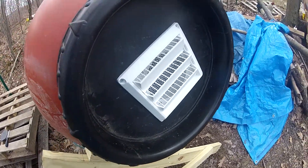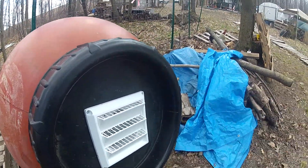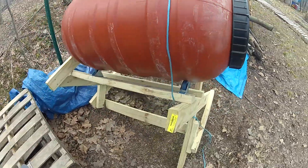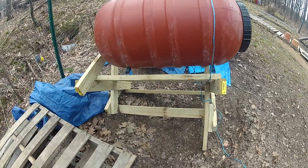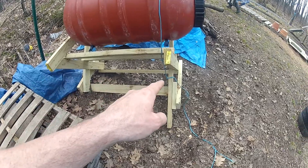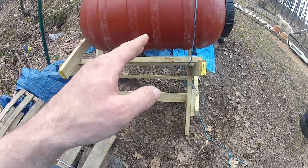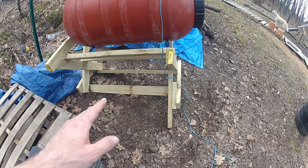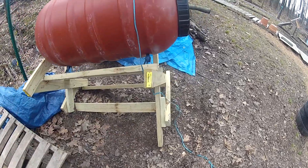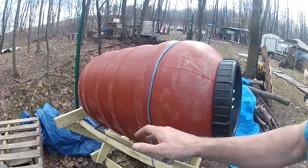On a nice, hot, bright, sunny day, we can keep it vented upwards like this. As the sun bears down on this barrel and heats it up, you can hopefully tell that it is at an angle. The back end is 10 inches lower than the front end — that's how we designed it. Right now, how we got it set on the ground, the ground is not level, so the front is actually about 12 inches higher. That way everything stays tilted to the back.